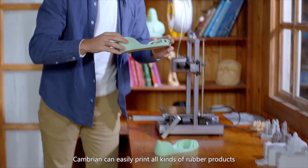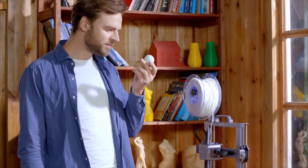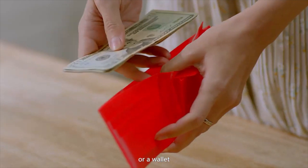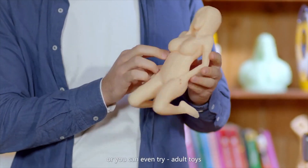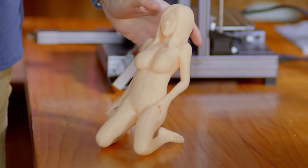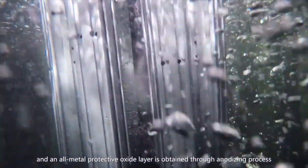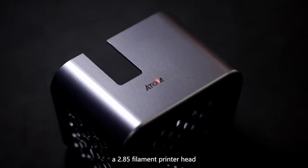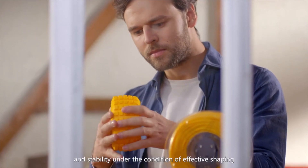Cambrian can easily print all kinds of rubber products, such as a pair of unique sandals, a high-elastic ball, or a wallet, or you can even try adult toys. The Cambrian printer is made of aluminum alloy, with an all-metal protective oxide layer obtained through anodizing. To print highly elastic rubber products, Atomstack has exclusively designed a 2.85mm filament print head, guaranteeing the best accuracy and stability under the condition of effective shaping.